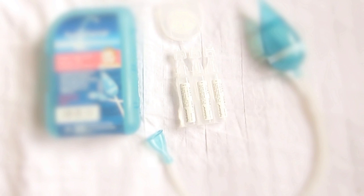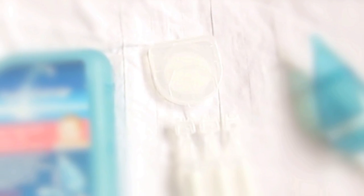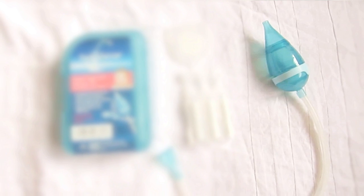The kit contains the following items: five vials of saline solutions, five filters, and one nasal aspirator.